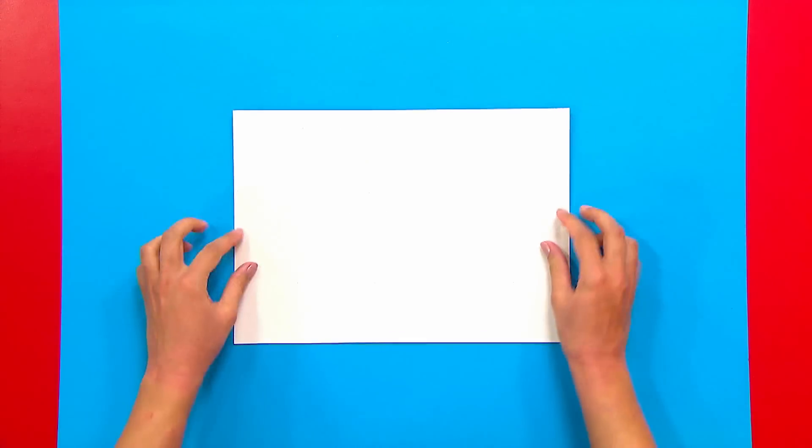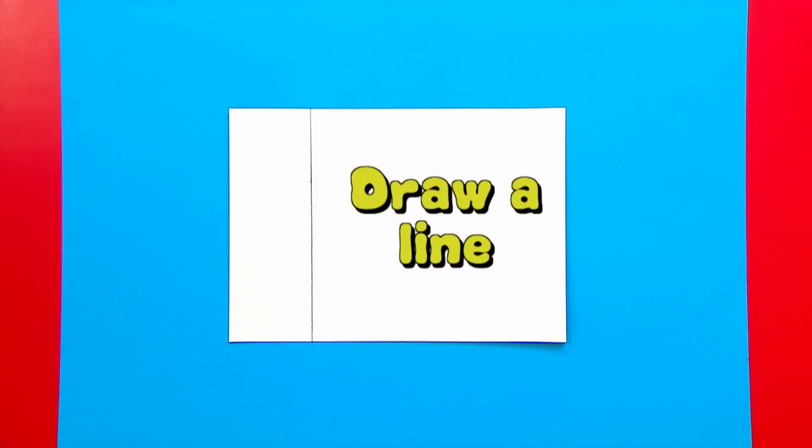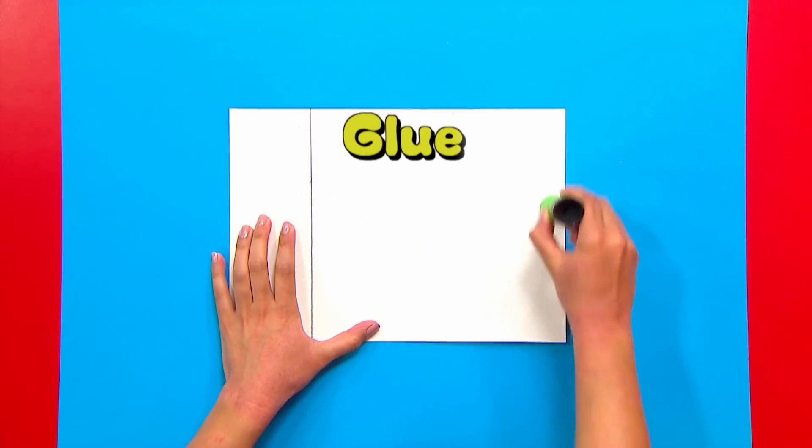Turn your silver card over and draw a line about two ruler widths from the edge. Glue from the line around the top edge and the side of the card.